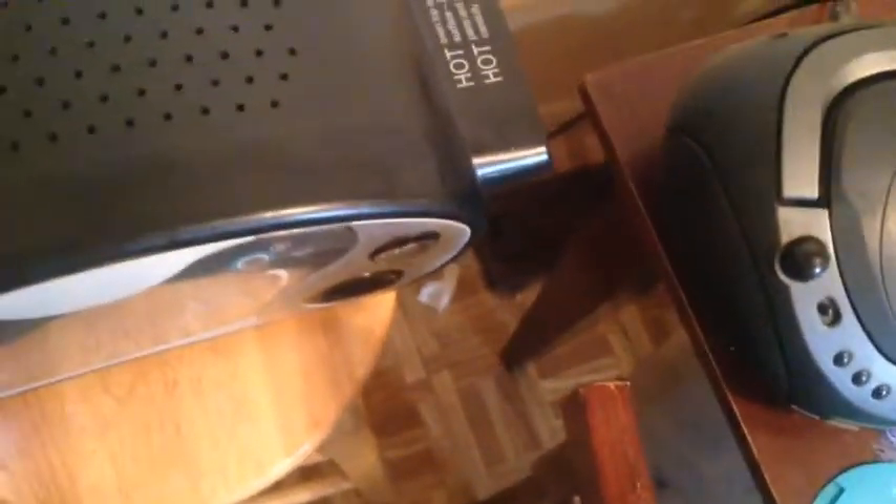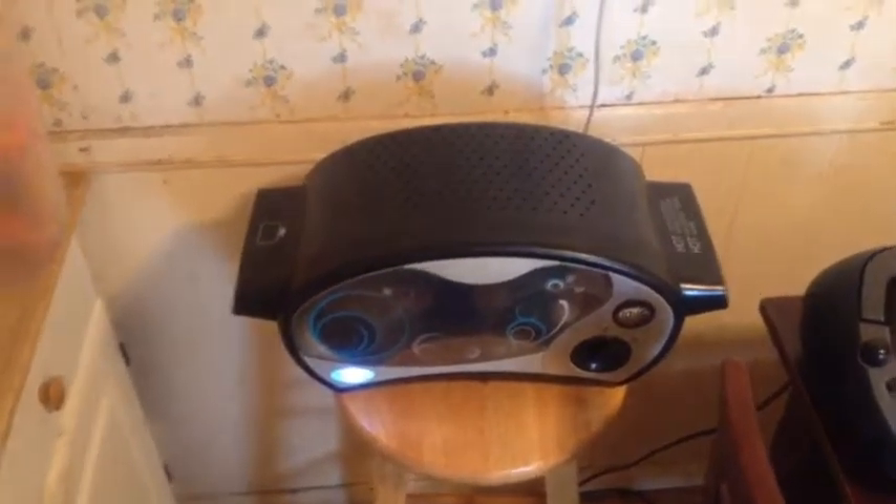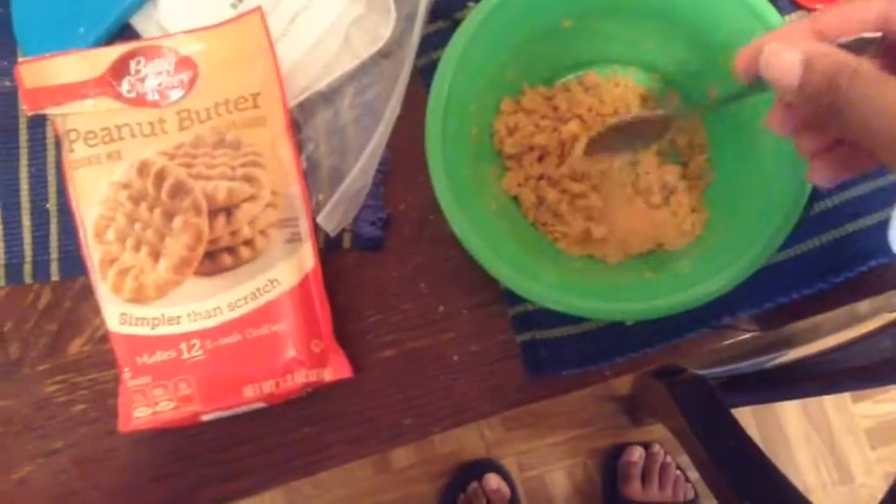Now I'm going to slide them into the EasyBake oven. Now I'm going to set the timer for about 10 to 12 minutes. It all depends on what time I choose.